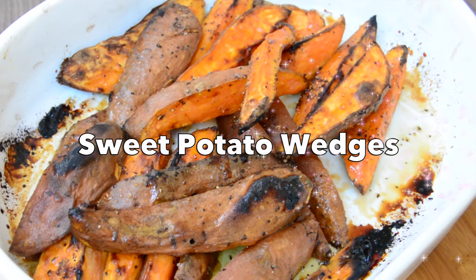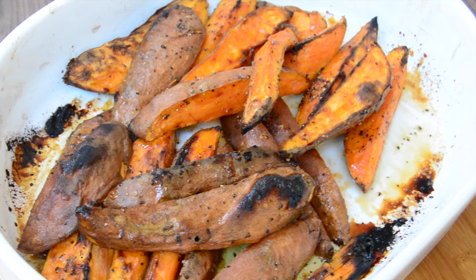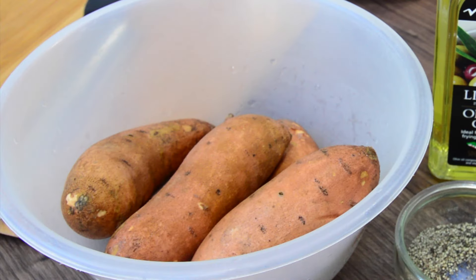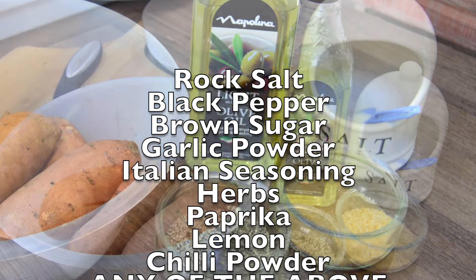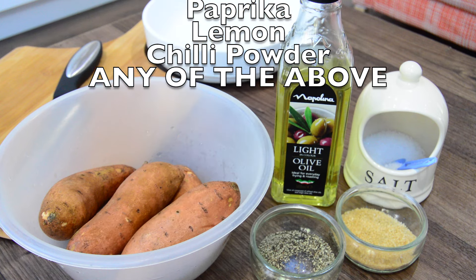Hi guys, welcome back to my kitchen. Today we will be making sweet potato wedges, which are a great alternative to normal chips. This is so easy — all you need is sweet potatoes, which have been washed, rock salt, black pepper, and I'd like to add some brown sugar as well. You can also add paprika, lemon, herbs, or any other ingredients.